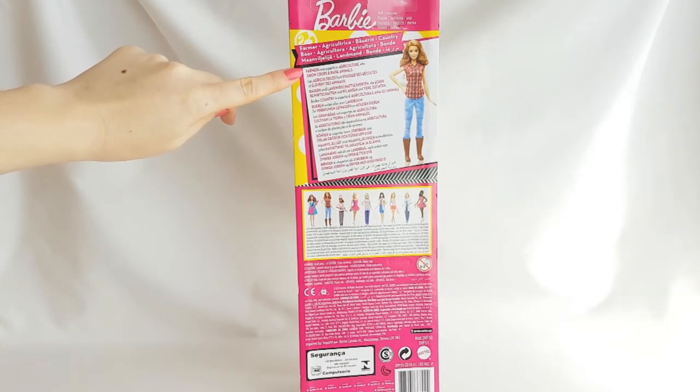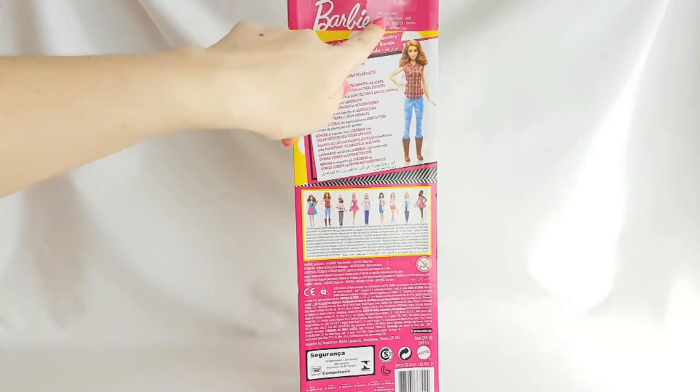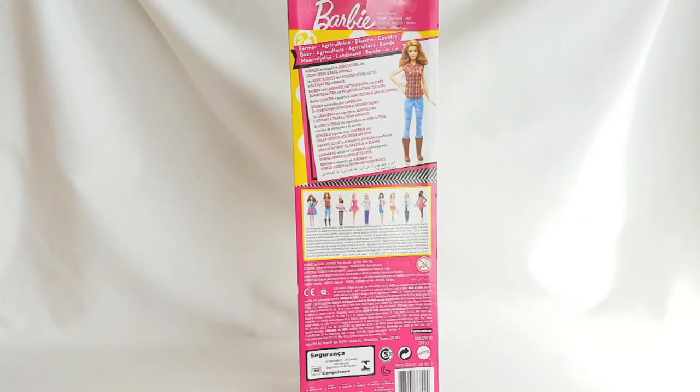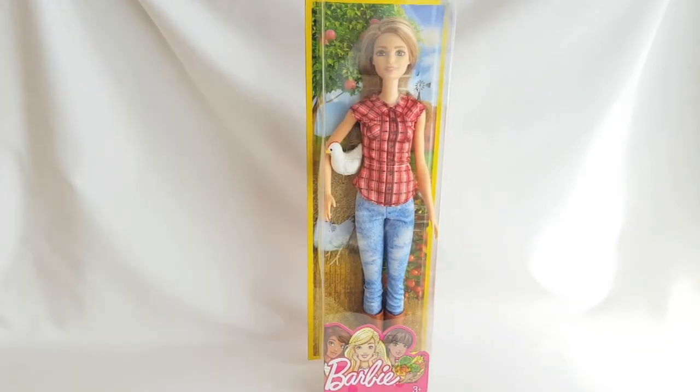here it says Barbie Farmer. Farmers are experts in agriculture who grow crops and raise animals. Here you can see the picture of the doll and here are the other dolls that are also available in this doll line. So that's it for the box and now I'm going to unbox her and I'll be right back.